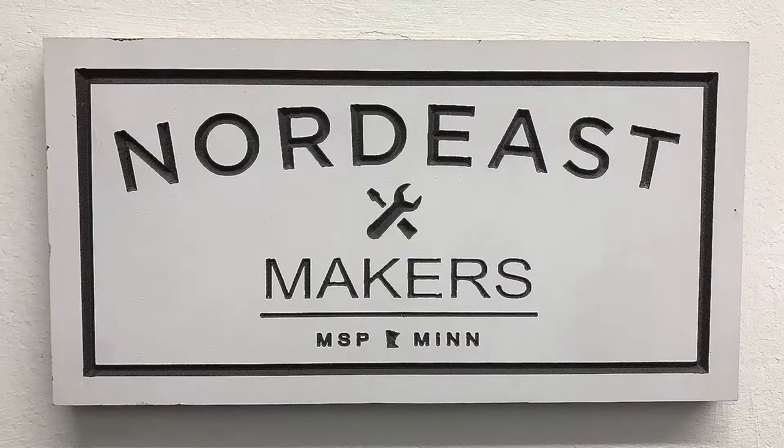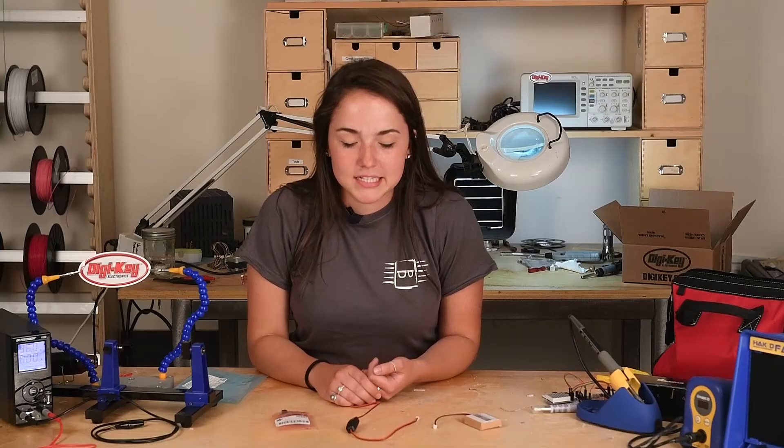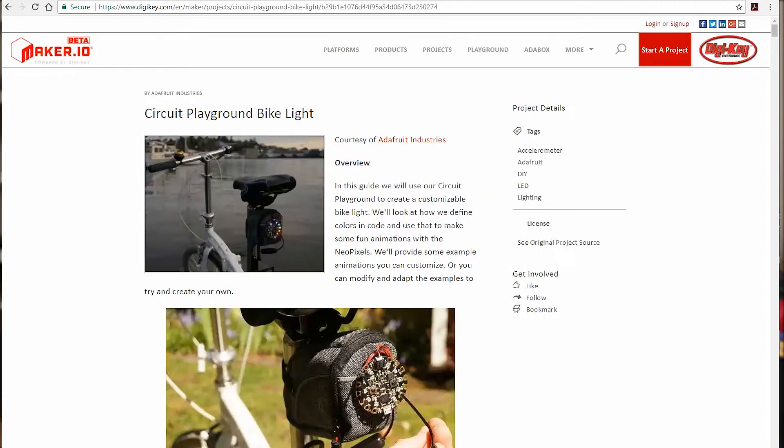Hi, my name is Grace and this is Digikey's Another Geek Moment Summer Break Edition. Thanks to our friends at Northeast Makers in Minneapolis for letting us use their makerspace for our projects. Today I'd like to talk to you about my Circuit Playground Bike Light tutorial found on Maker.io.